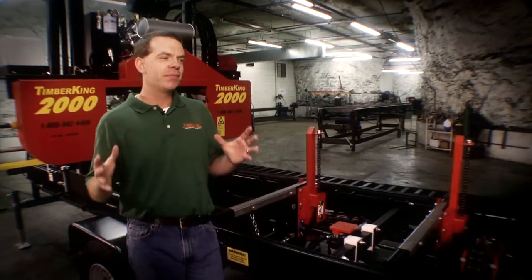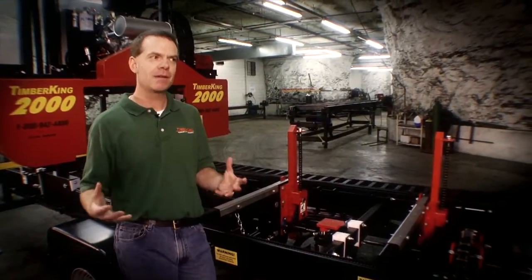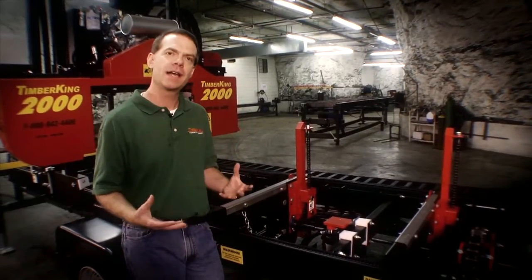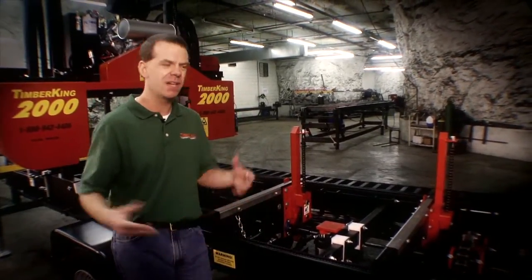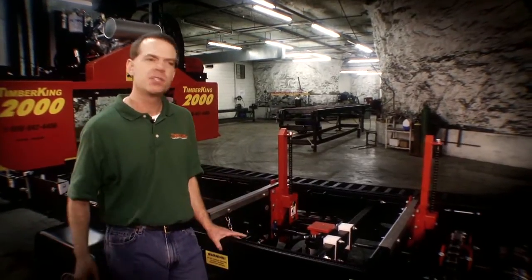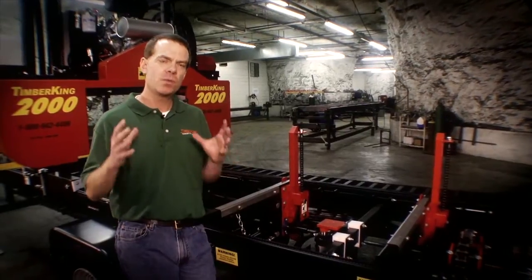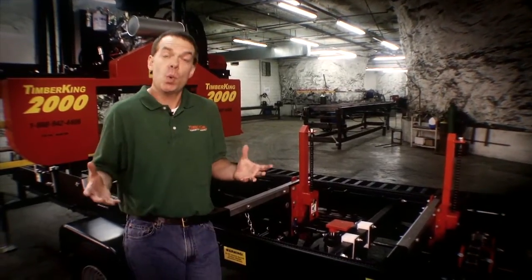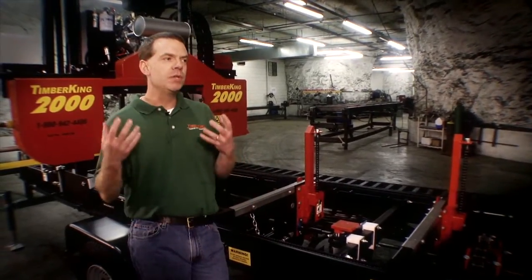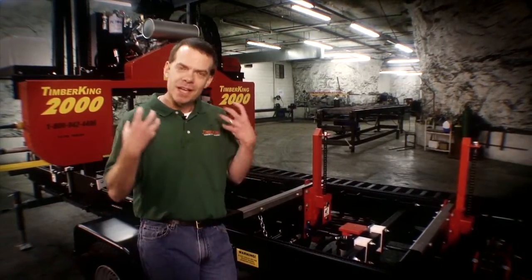Why is that important? I've got competitors — they're good folks, I respect them — but they bolt their cutting decks together, often out of less rugged stuff: either perforated side frames or smaller dimension box beam. And the problem with a bolt-together deck is when you load a big log, again and again, those bolts get strain on them.